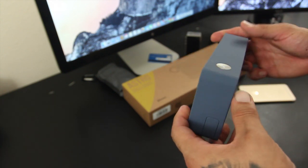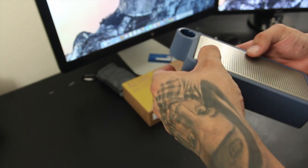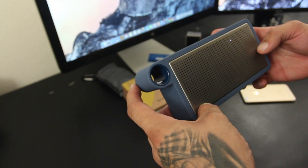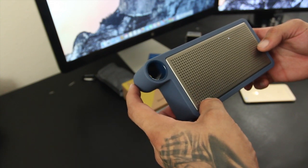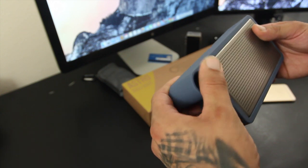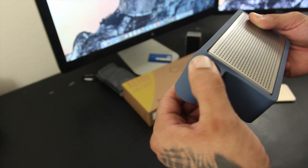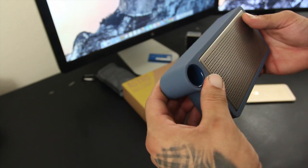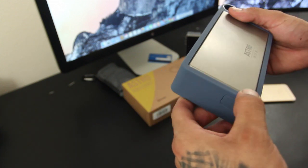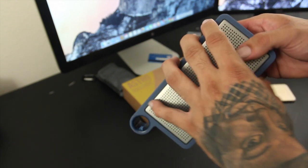One of the differences with the Astro against the competition is that most portable speakers have built-in software that changes the music to better fit the speaker. Astro uses the hardware in order to keep your music in its current form. You get about 16 hours of play time on a single charge, it takes about two and a half hours to fully charge, and you get about 66 feet of wireless range.